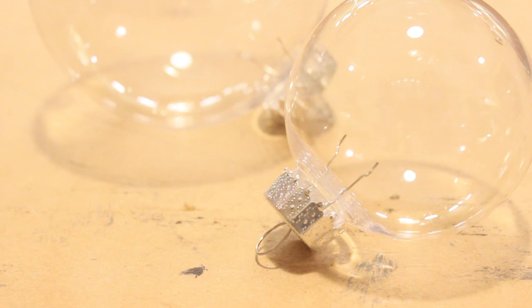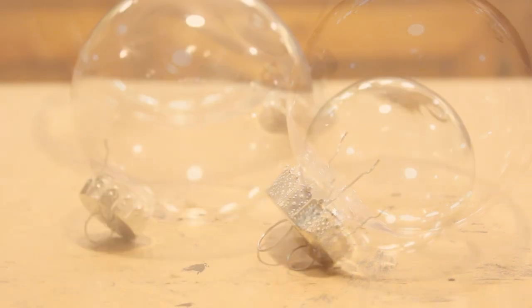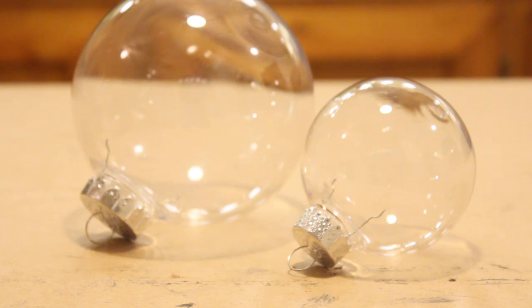As I said in the beginning, this is a 2-in-1 episode, so I will be making two terrariums side by side. The larger one will be a hanging terrarium, while the other one is meant to be hung on a tree for now.